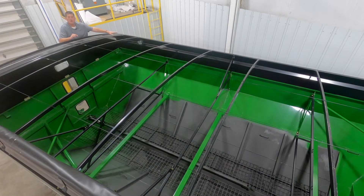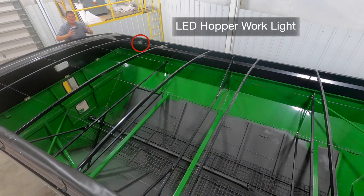Up here in the front corner of the hopper, we have an LED spotlight so you can easily check the contents at night.